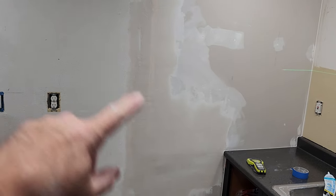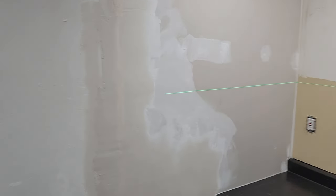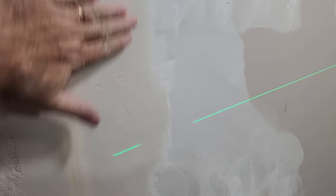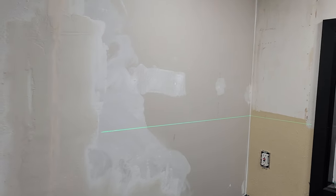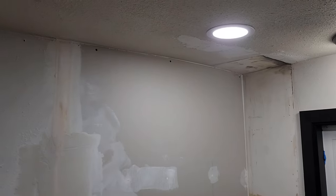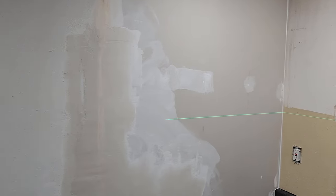I'm done as far as the mud goes — it's still a little wet but it'll dry in a little while. It's the Silverset, the hot mud — it's actually pretty firm already, I can touch it. You can see the green laser line from my laser level — that's where the bottom of the cabinets are going to go. I had to set a laser line because my ceiling is not level. We're going to go up from this line and figure out what we're going to do to keep the ceiling and the top of the cabinets looking better. I'm going to put a ledger board on there and then we'll start hanging cabinets.